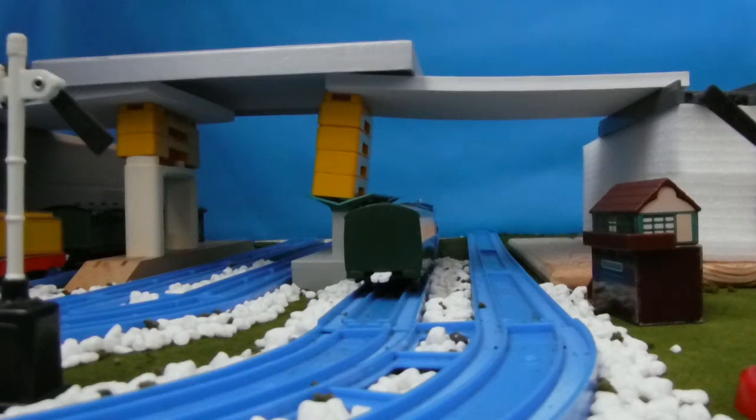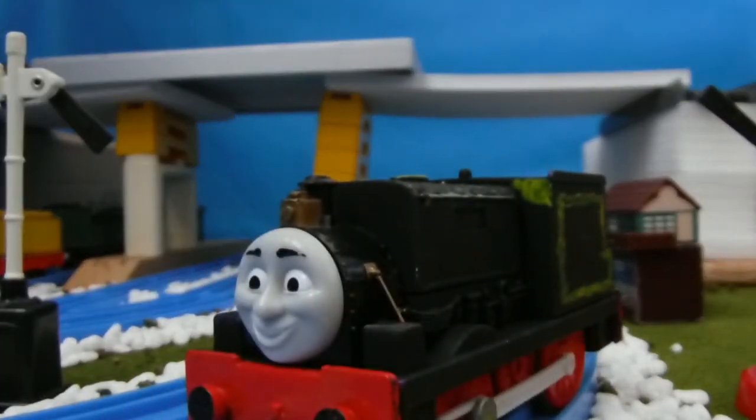Hey guys, Henry number 3 here, and today I'm doing my first model showcase. My first one is Asanta — I haven't come up with a name for him yet, but here it is.